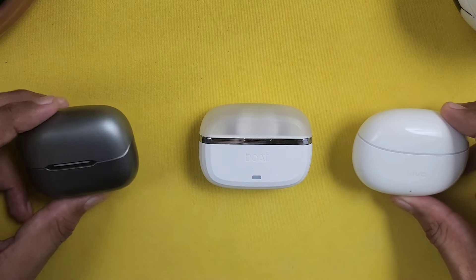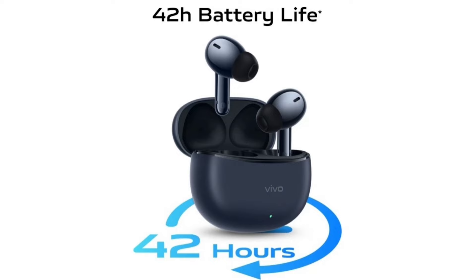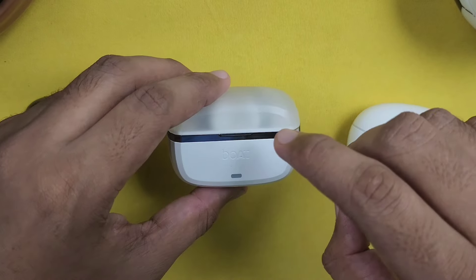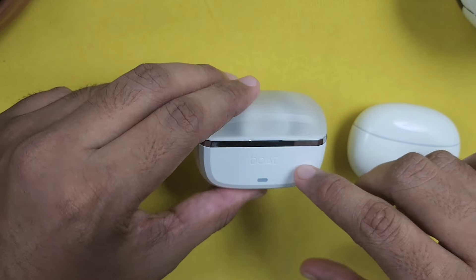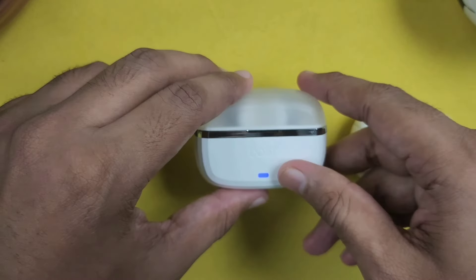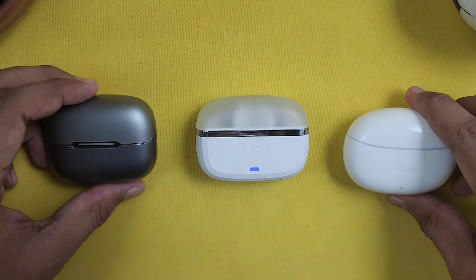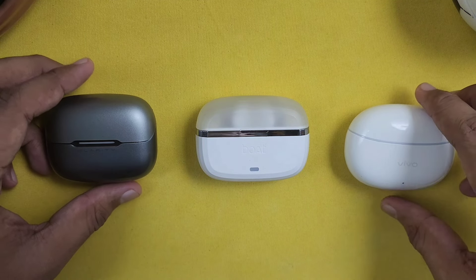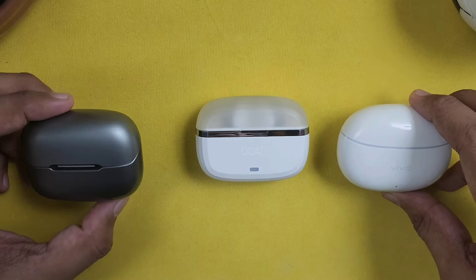For battery life, the Bolt has 50 hours of battery life, the Boat has 42 hours, and the Vivo has 100 hours of battery life. So the Vivo has a strong edge for battery. But both other earbuds also offer solid battery life. For fast charging, all 3 support fast charging.